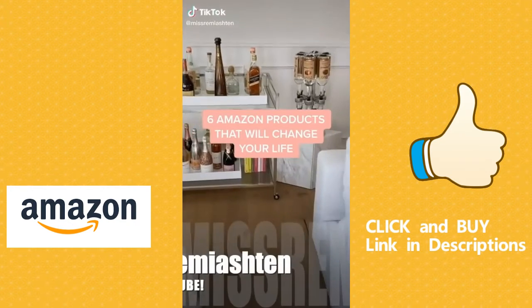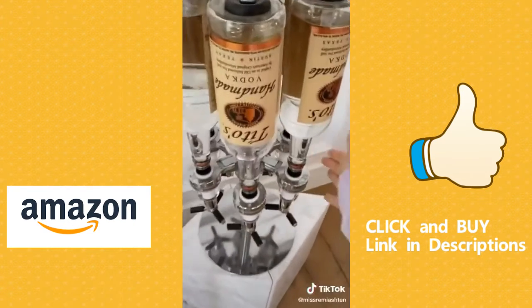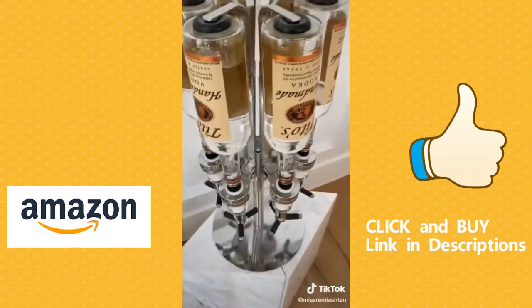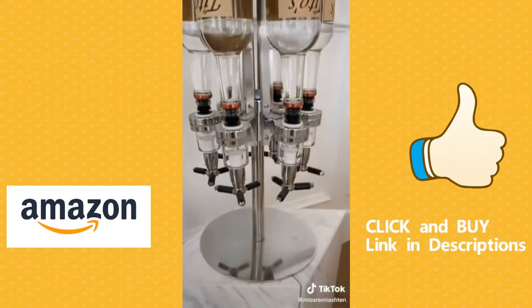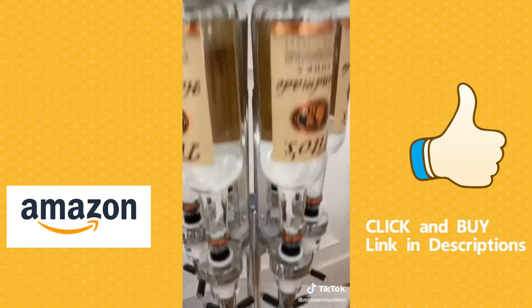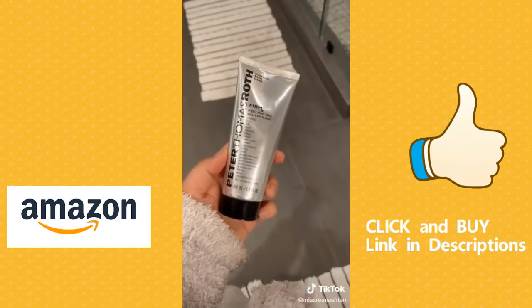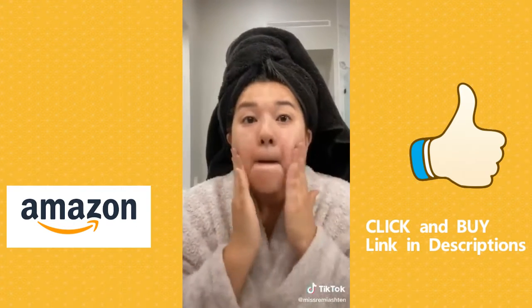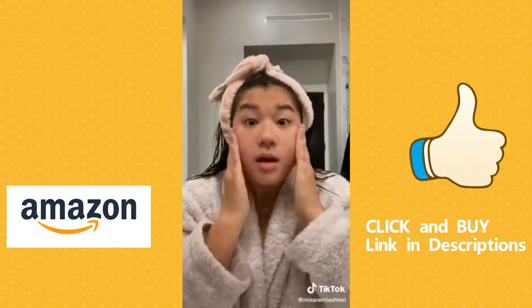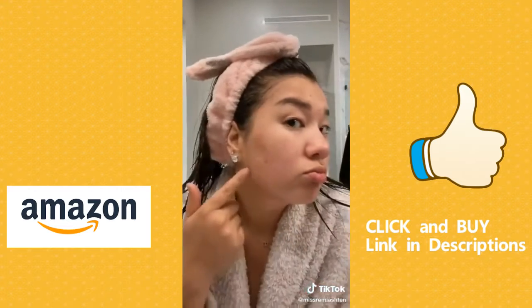Alright guys, today we're going to talk about six of my favorite Amazon products. First up, this revolving alcohol caddy — great if you throw parties, you can put any sort of alcohol in there. It can dispense anything from one to 50 shots depending on how much you want to party. Next up, this is the Peter Thomas Roth Firm X Peeling Gel — you put it on your skin, it peels off your dead skin, and it leaves your skin feeling like a baby's butt.